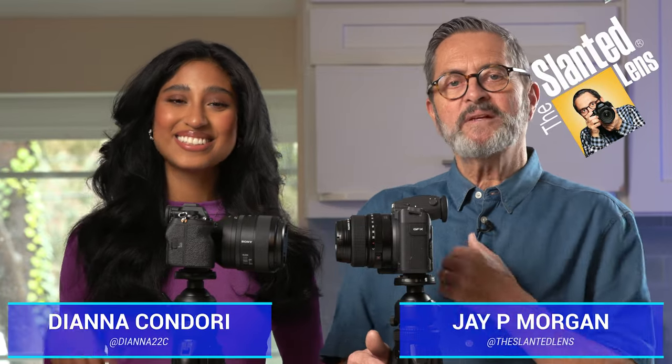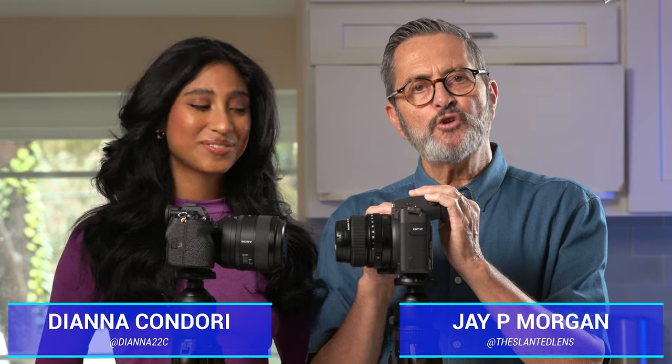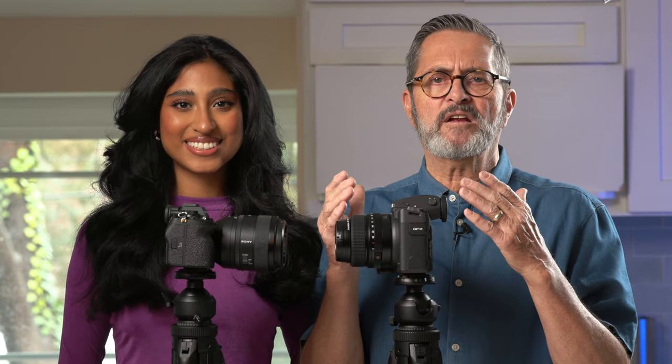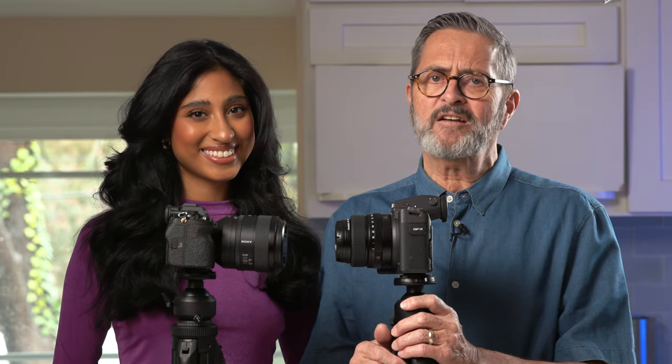Hi, this is JP Morgan. I've got Deanna here with me today. We're gonna take a look at the GFX100 II versus the Sony A7R5. We want to see what a 100 megapixel sensor looks like compared to a 61 megapixel sensor, and why you might choose medium format over a full frame sensor. We're gonna do some strobe work and show you how these two cameras compare. Let's get started.